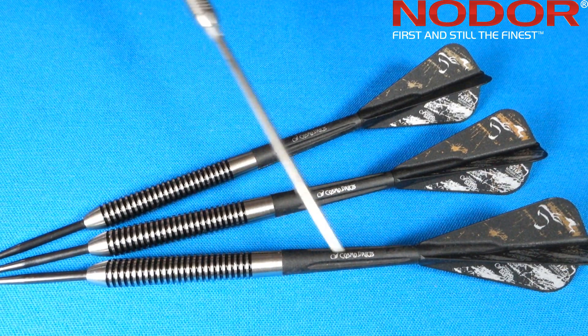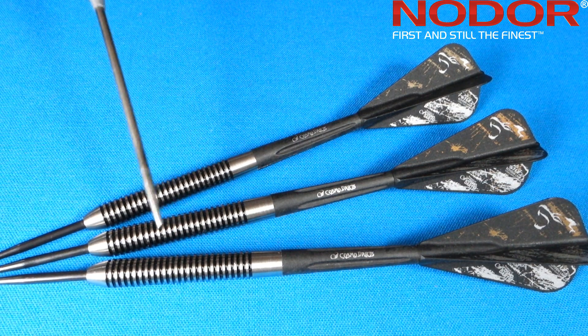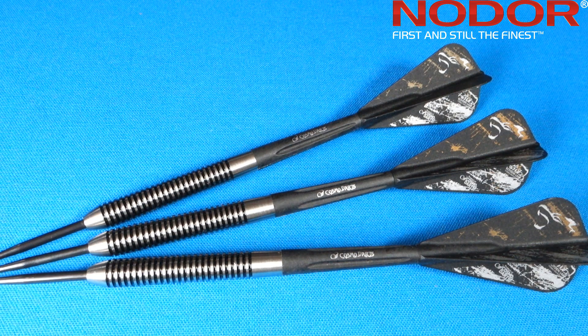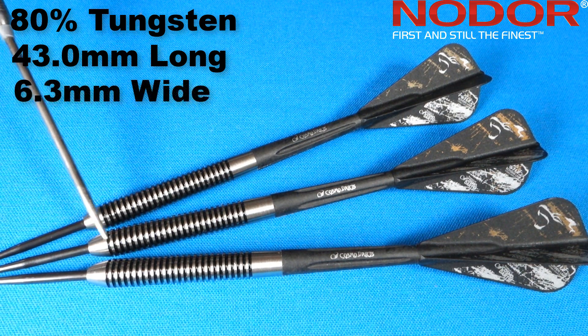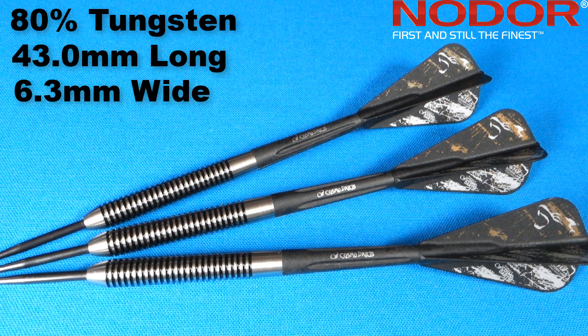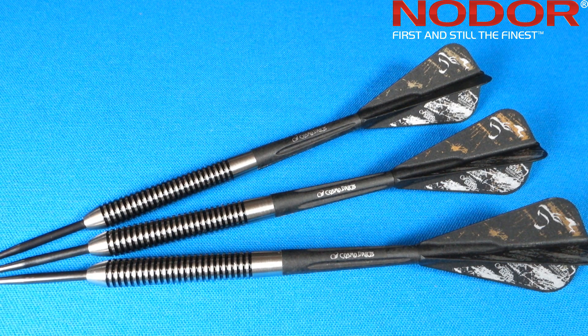All right, there we go — fully set up. That is one good-looking set of darts, though I might be a little biased with the Cosmo setup on the back end. I do think it would look better minus the paint — we'll probably do that at a later date. Stats and dimensions: these are an 80% tungsten barrel, 43.0 millimeters long, and 6.3 millimeters wide, running the entire length of this straight barrel dart. Advertised as 16 grams — first barrel on the scale came in at 16.06 grams, the other two at 16.07 grams. One one-hundredth of a gram off. Keep in mind, these are $17 darts. I just reviewed a $50 set of Unicorn darts and those were over one-tenth of a gram off. Nearly perfect match weighting.